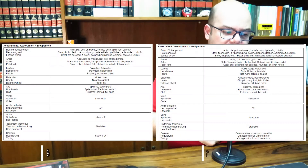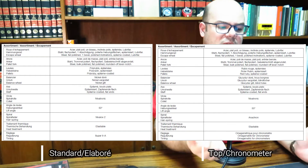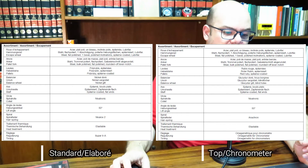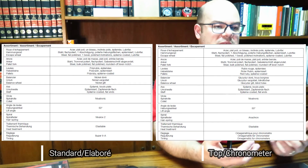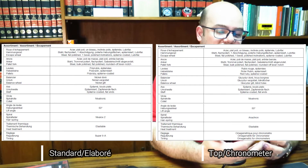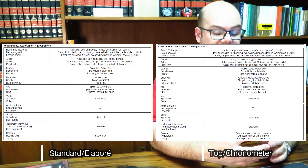The last difference is regarding timing. The Standard and Elaboré use a timing process called Super 2A, while the Top and Chronometer use the Omega metric. I have to be honest that I don't know exactly what Super 2A means or what that timing process involves — I searched a lot but couldn't find anything explaining it. On the other hand, I know exactly what the Omega metric is.